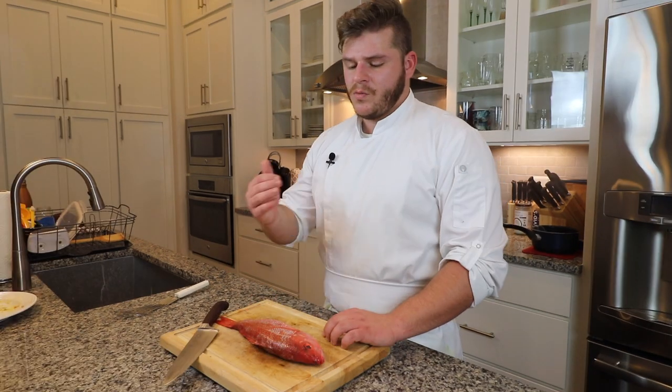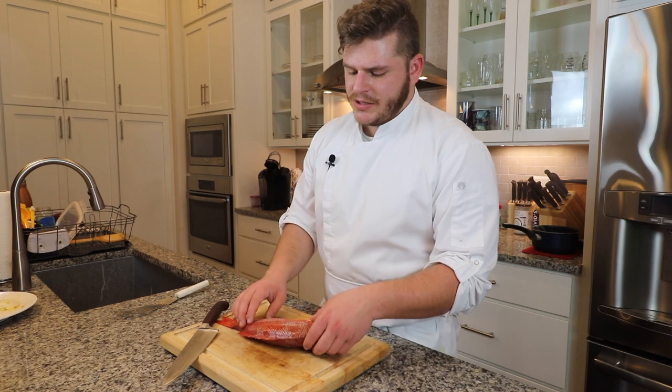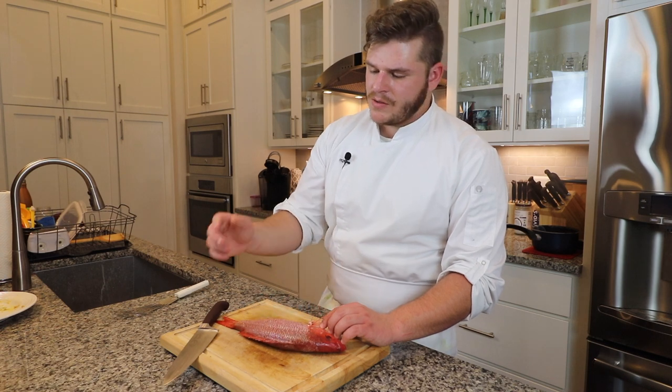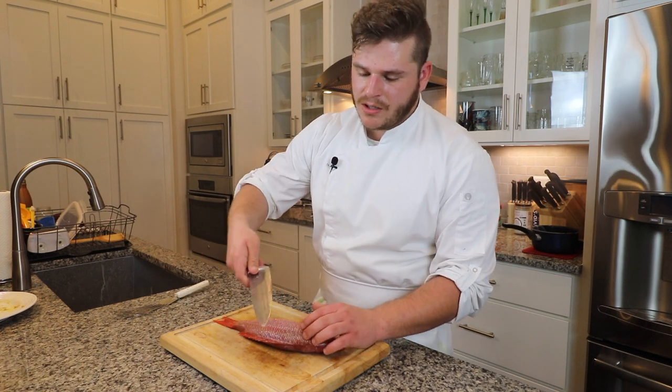Always double check whenever you get your whole fish. You can get them gutted and descaled — I suggest having the people at the fish market do that for you. To check for scales, simply take your hands and rub against the fish; you'll feel if anything is really popping up. Another way is to take your knife on the blade and drag it against the skin — if it has a scale, it'll pop off.